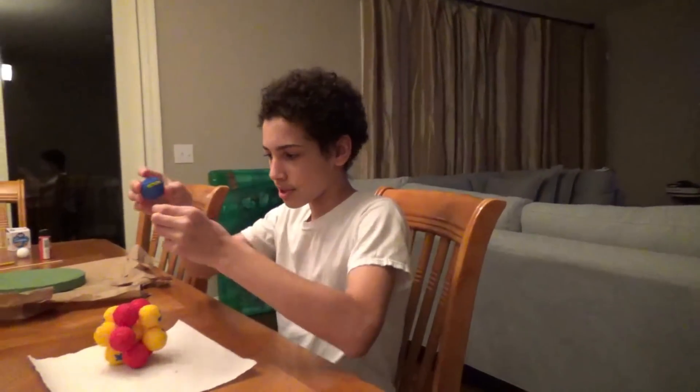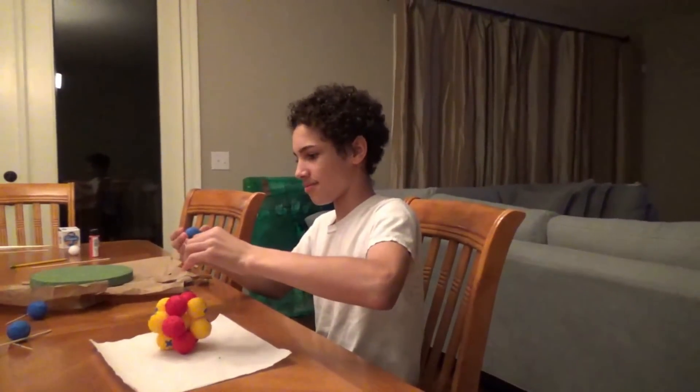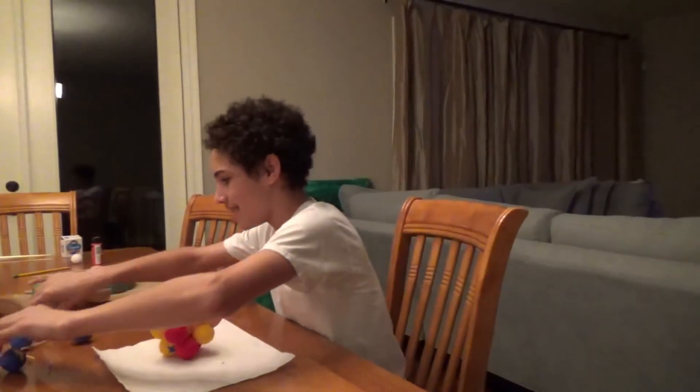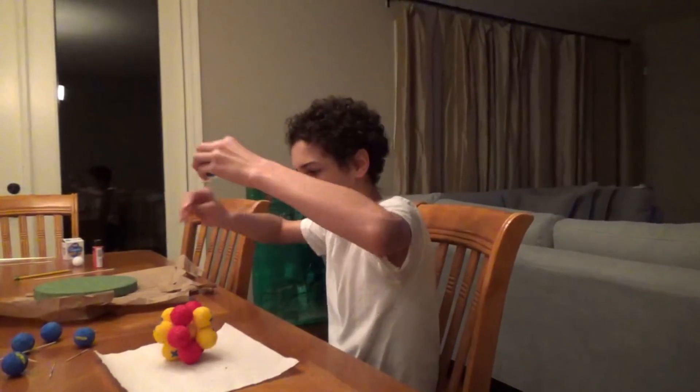Now we're going on the negatives. First we're going to take the toothpicks out — that was stuck. Keep your toothpicks. Get your sharp end and put it into your negative ball, put it all the way through, like this. Then you can stick it through.